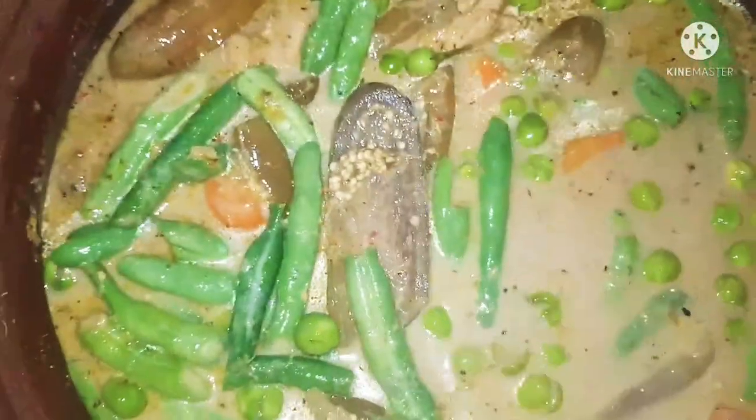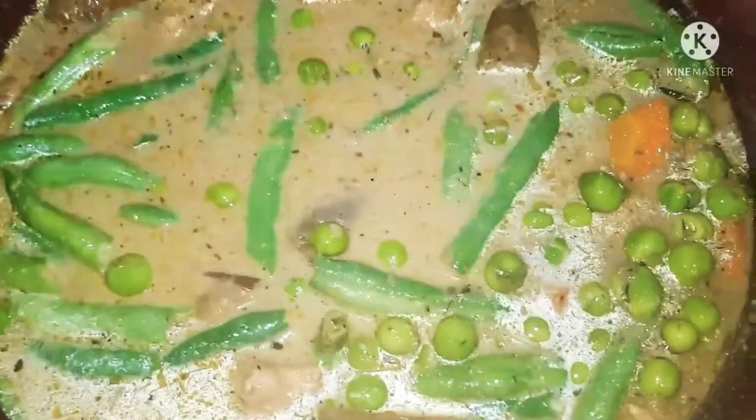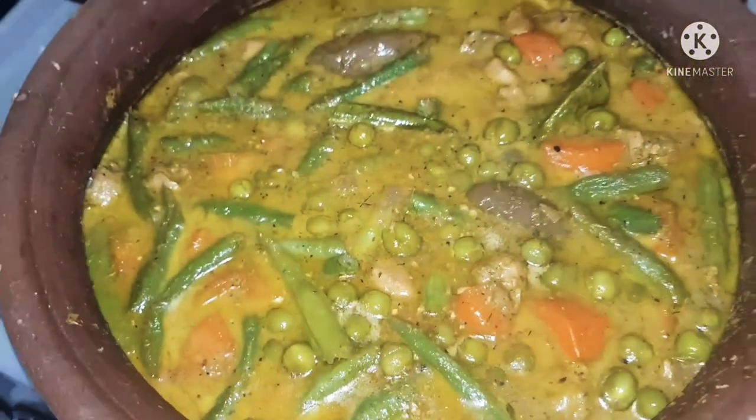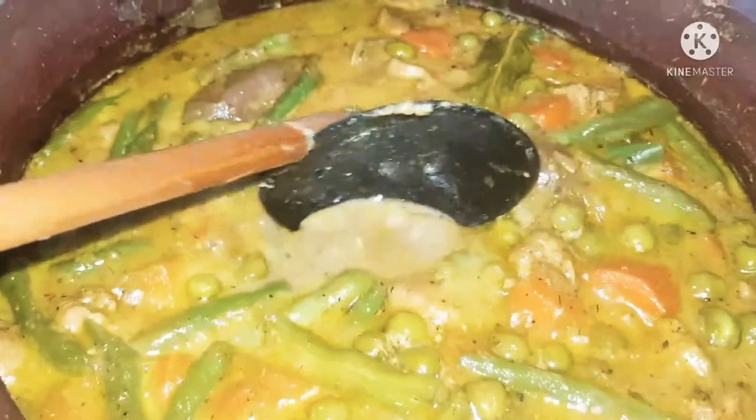We always have to remember to retain the beautiful colours of the vegetables. Just taste the gravy — whether the salt, the sourness, the sugar, everything is just perfect. If not, you can add a little bit of lime juice if you feel the tamarind is not enough. But I didn't add anything — it was just perfect.